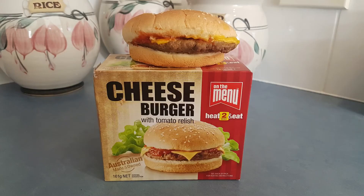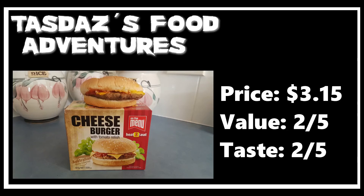My first ever food review — I hope you enjoyed it. Thanks for watching. If you did like it, please give it a thumbs up, and there's always the option to subscribe to support me. Thanks everyone and thanks for watching again.